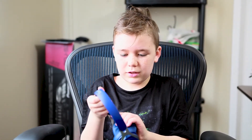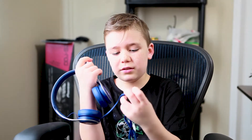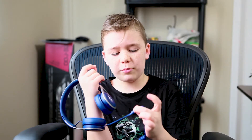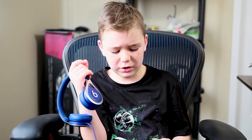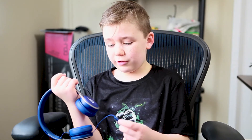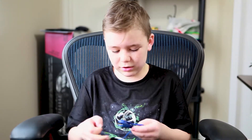They're very noise-canceling, so if I'm screaming right now that's probably why. There are controls on the cord — this part turns the volume up and down, and this button pauses the video if you're watching something. They also have a built-in mic right here on the cord.